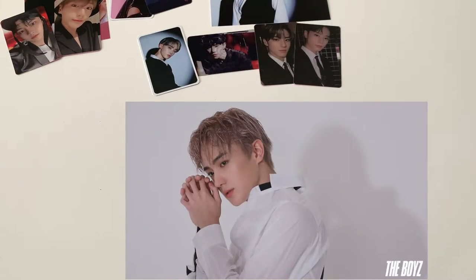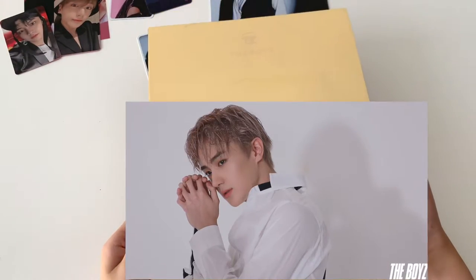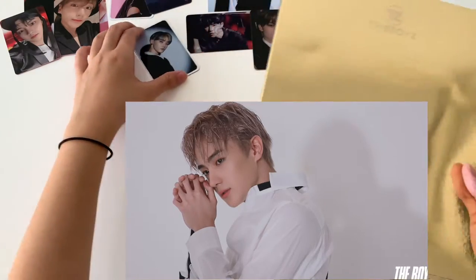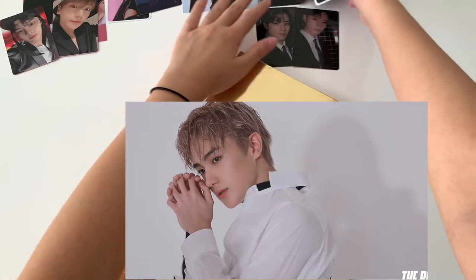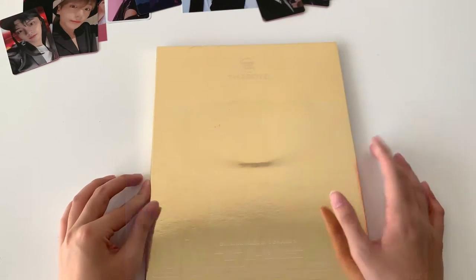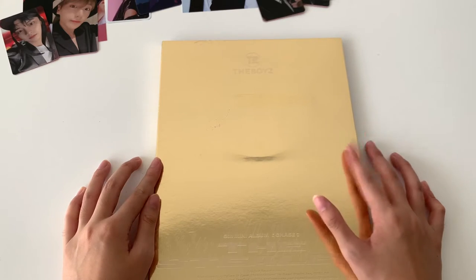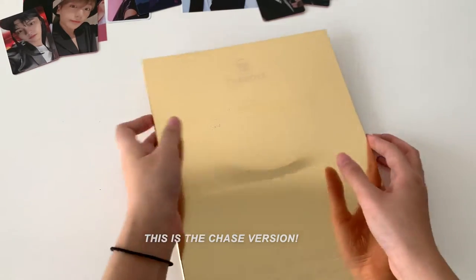That was so reflective. Okay, I don't know what version this is, as I've said, so yeah. Let me arrange my photo cards first. So this is the last album — I don't know what version it is once again, I really need to check. I'll be opening the last one now.